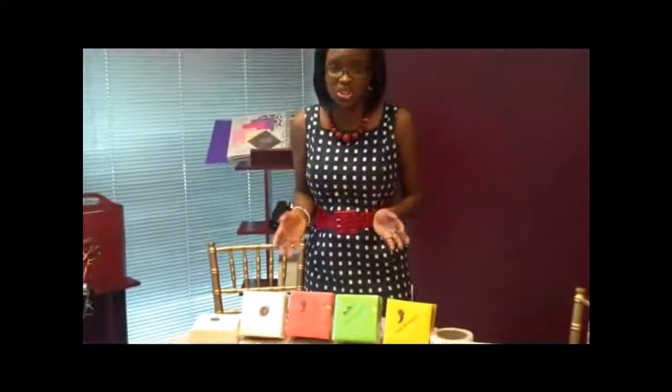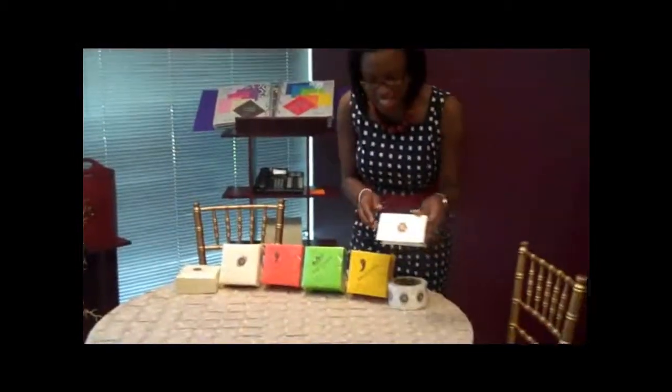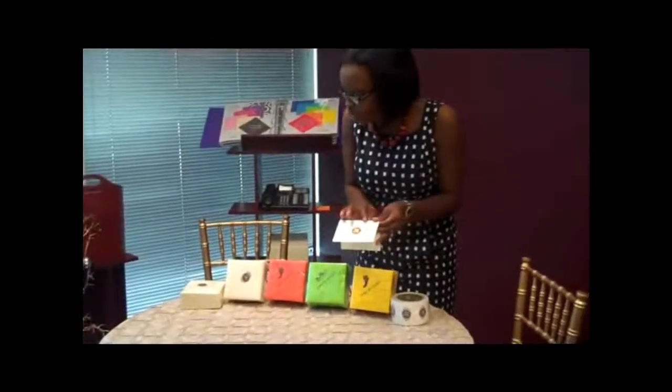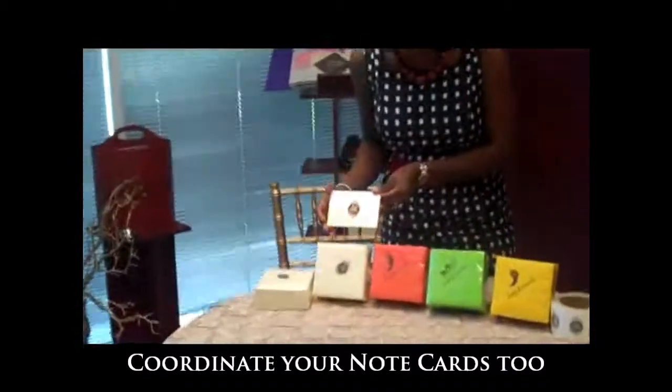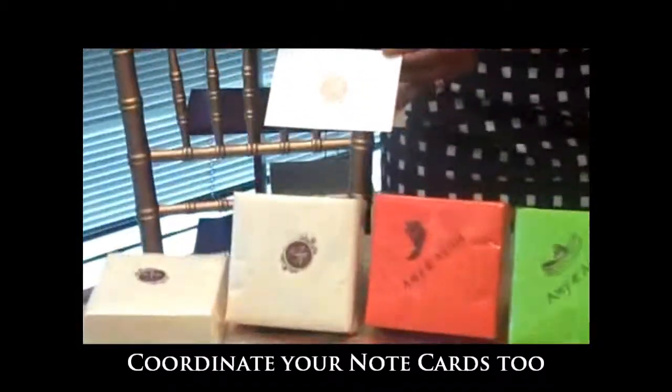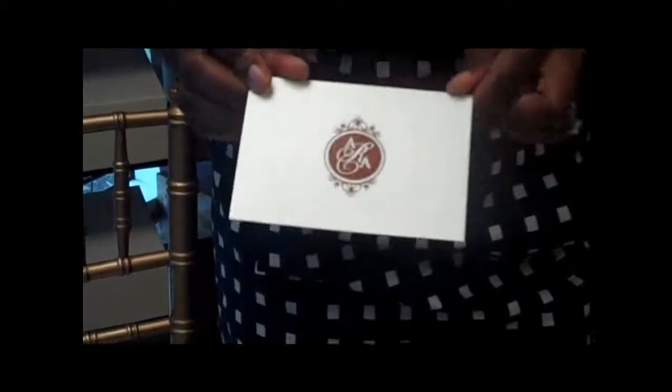One thing I wanted to call to your attention is we package these really well and nicely, so they're clean when your guests are using them — you do not have to worry. I wanted to show how we coordinated her thank you card and note cards to match the formal napkins. How gorgeous is that? The guests will be simply impressed when they see this on the day of the wedding, and then again after the wedding when she sends thank you notes.